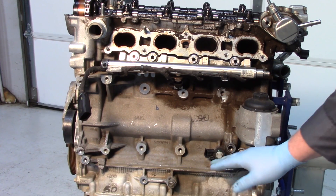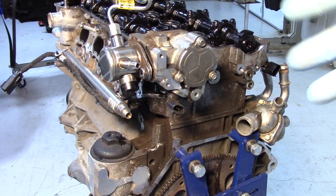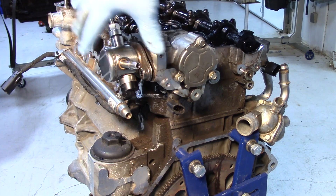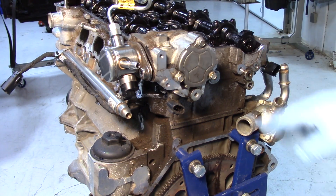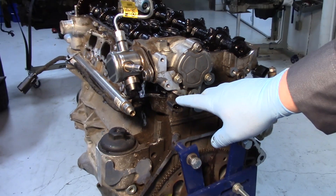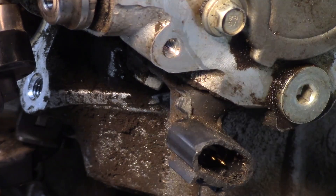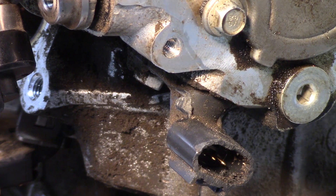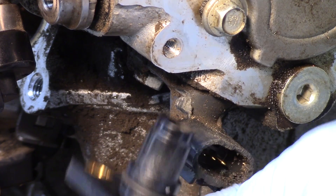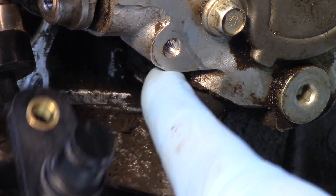We have one crankshaft but there are going to be two separate cam sensors. On the back side of the engine you can see the back of the intake cam, and we've also got the high pressure pump for the GDI fuel system. Off the back here we've got the cam sensor on the intake side. As I zoom in you can see the intake cam sensor, and comparing a new one to it we can see how it uses just one bolt and goes on the intake side.